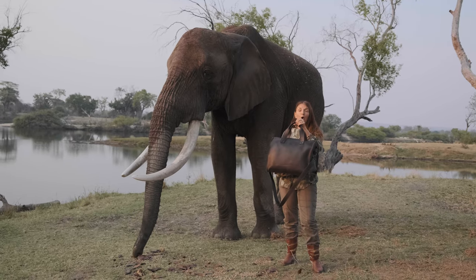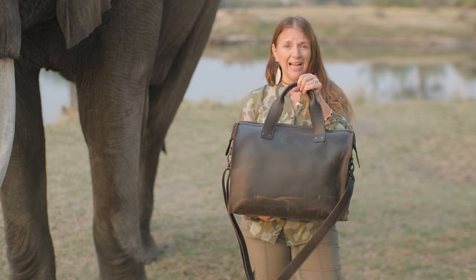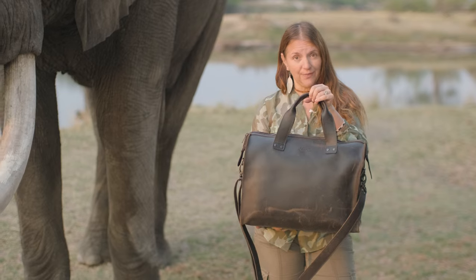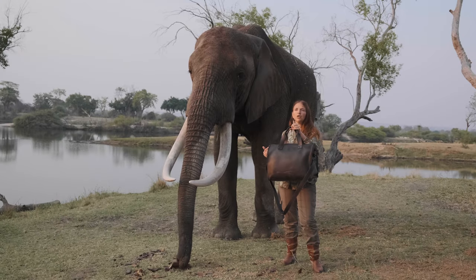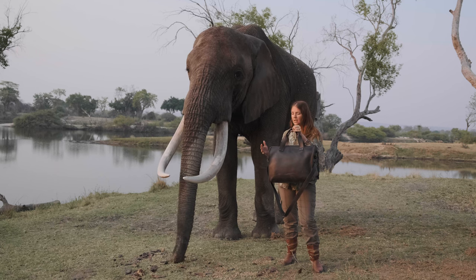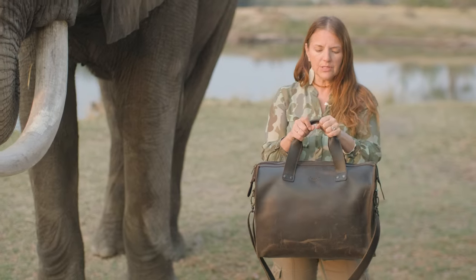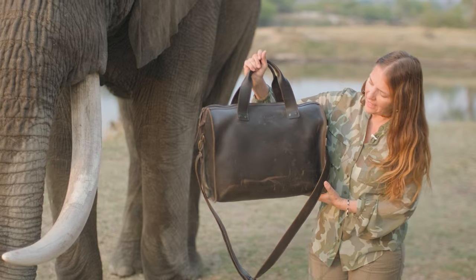This is a simple overnight duffel — I don't think I've ever designed a duffel before. You guys have been asking for this for a long time and it's finally here. It's simple, it will definitely fit your overnight or even a weekend depending on how much you have to take, with easy access everywhere. The handles are rolled for comfort, and it's full grain leather.